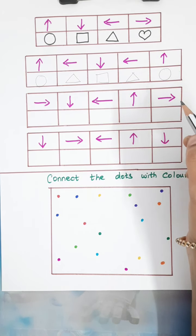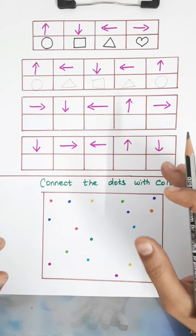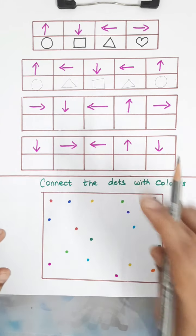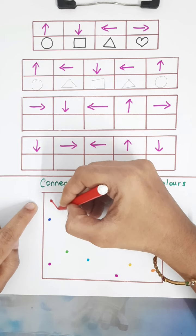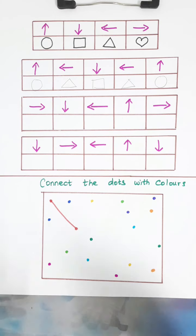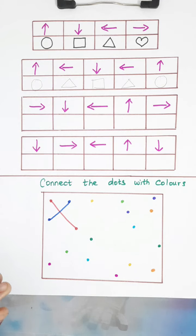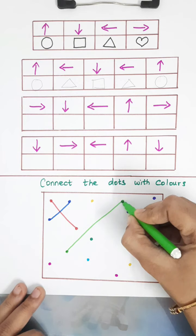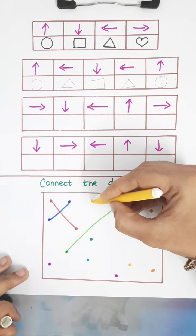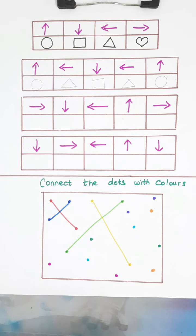The next activity is 'Connecting the Dots.' Dots are given in different colors and the child has to find the matching paired dot and connect them with the same color. Red dot is here — I'll connect the two red dots. Next, I'll connect the two blue dots with the blue sketch. Then I'll take green — there's a light green pairing dot — and connect them. Then yellow: the yellow dot is here and its pairing dot is here, so I'll connect them. The child has to identify and connect all the matching colored dots.